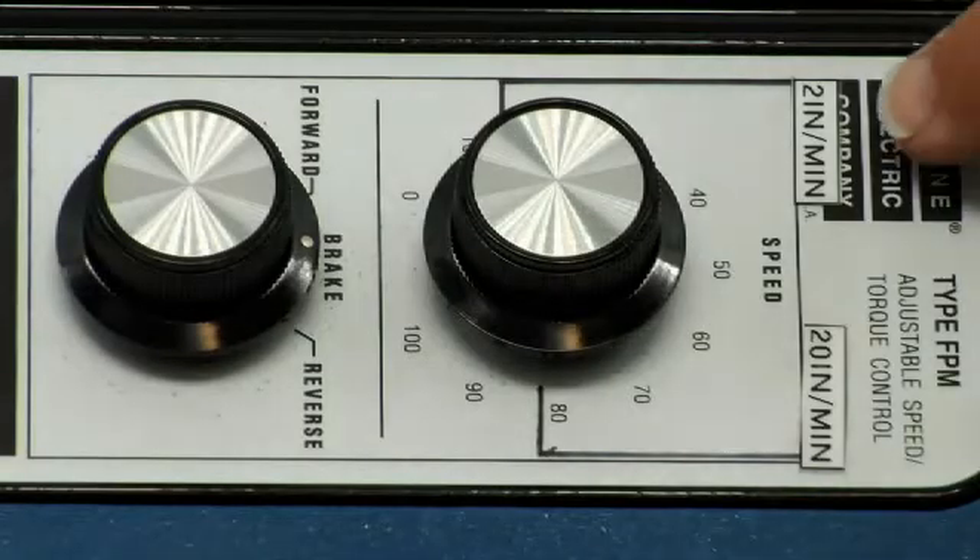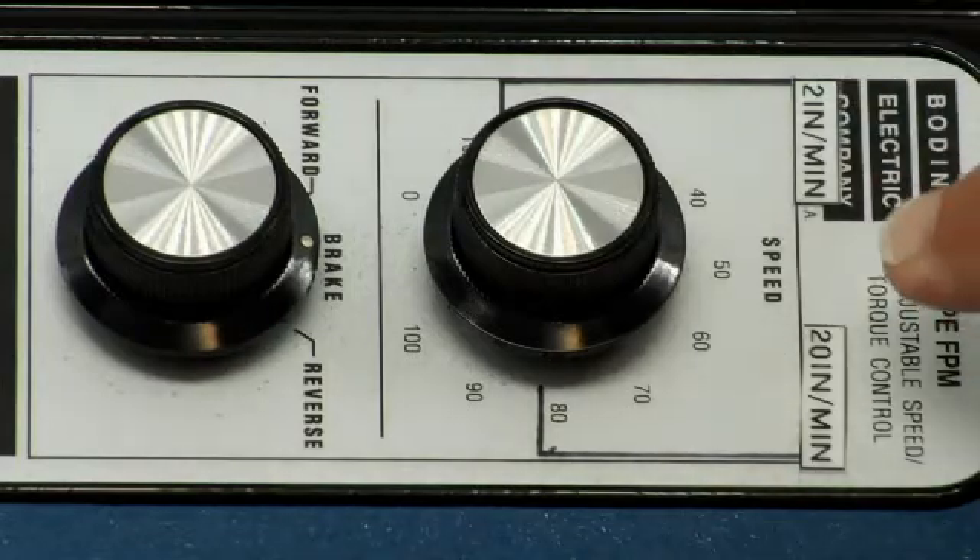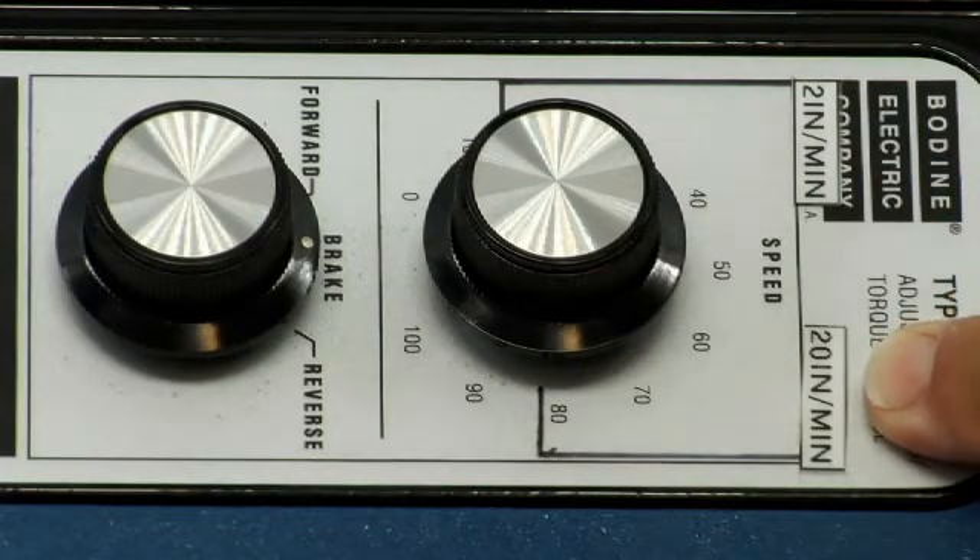The speed dial has two positions marked: two inches per minute for an ASTM HDPE test and 20 inches per minute for a PVC elongation test.